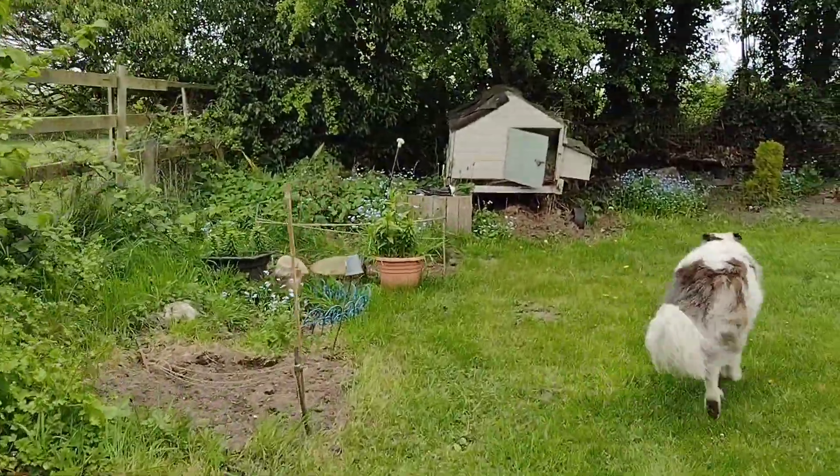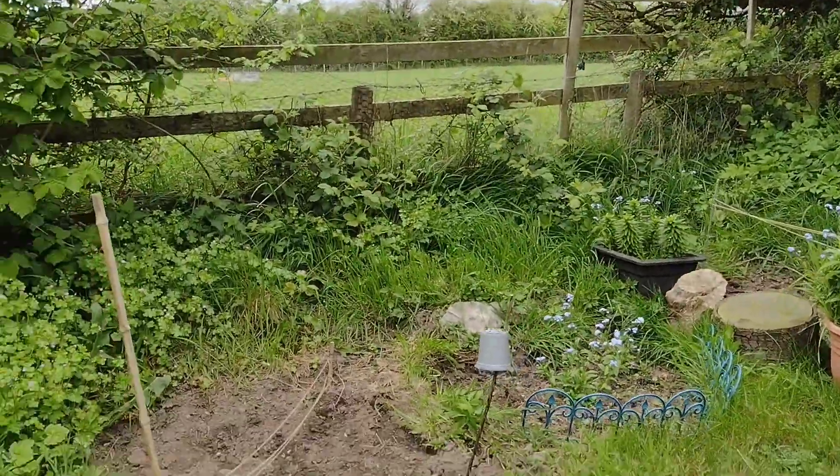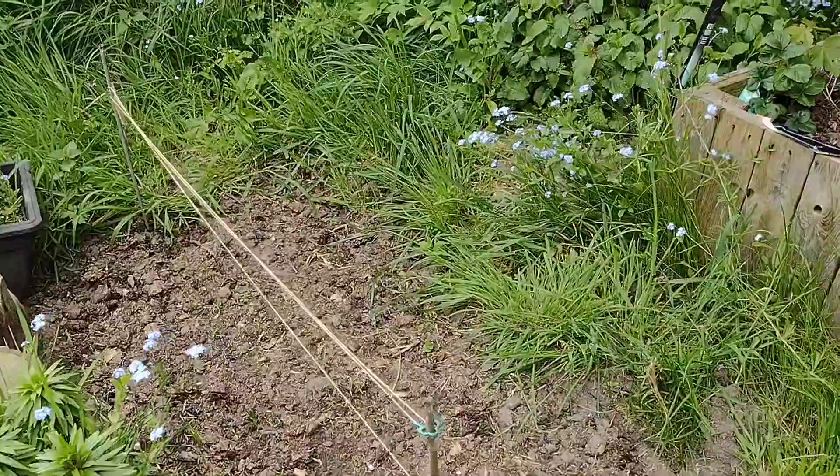Coming with me, Bella? As you can see, I've actually tried to prepare a couple of little borders there. It's work in progress, but the one that I did on the shorts video has got onions and potatoes in it.